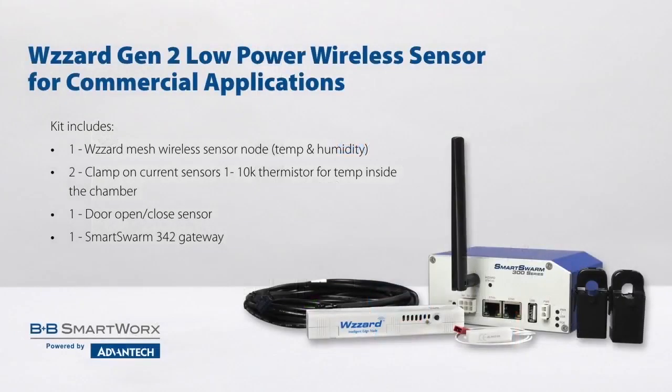So whether you are looking to install into your existing units to ensure safety of goods, or embed the sensors into newly built units on the factory floor — B&B SmartWorks Wizard Gen2 low-powered wireless sensing for commercial applications.